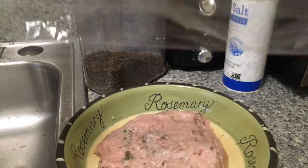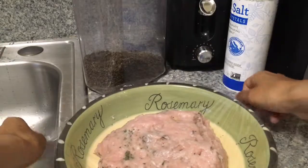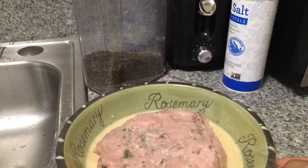Now cover your seasoned ground meat and put it in the fridge for at least 20 minutes for all the seasoning to marinate. The longer, the better.